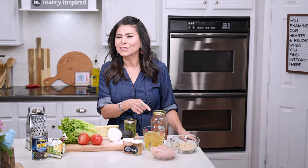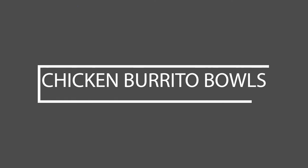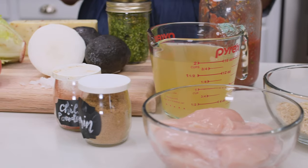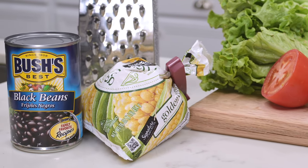Do me a favor and subscribe to my channel if you haven't already and let's get cooking. Now I know when you look at all these ingredients it kind of looks like a lot of work, but trust me, chicken burrito bowls are so easy to toss together, you'll be amazed. Rather than go over all the ingredients, I'm just going to write them up in the description box below so you can pick and choose what you want and customize it to your liking.